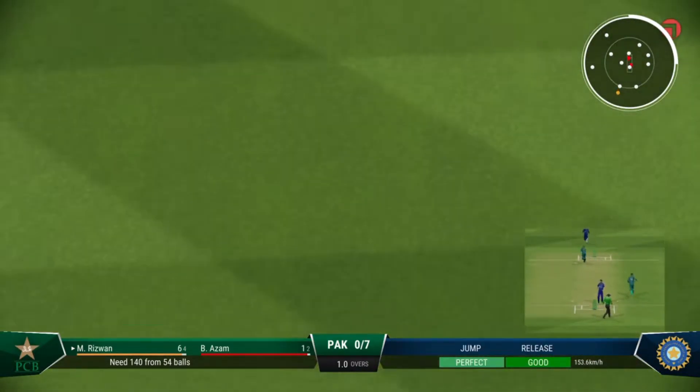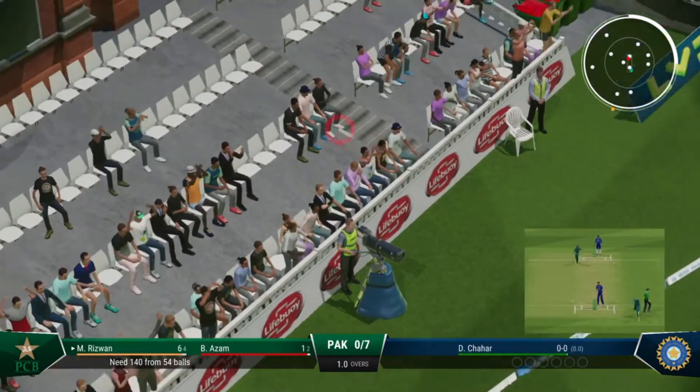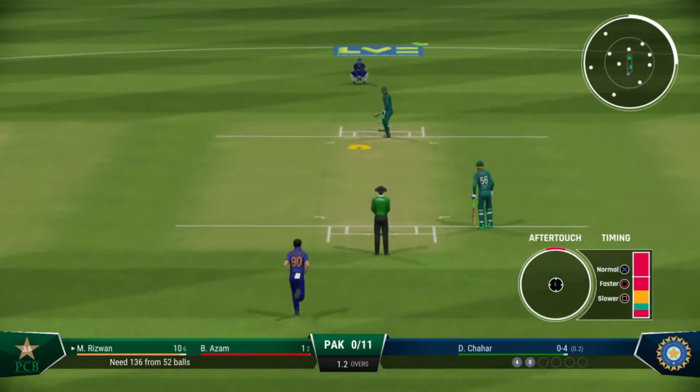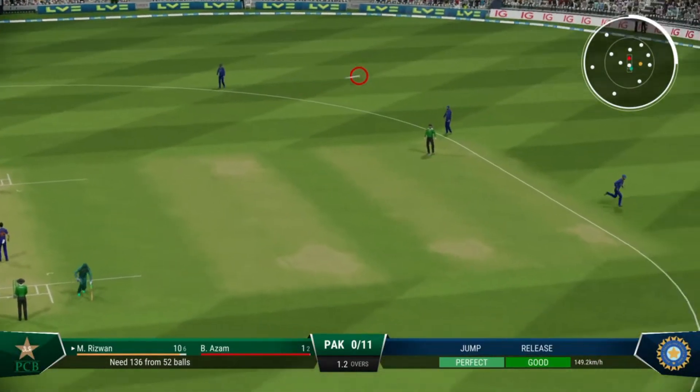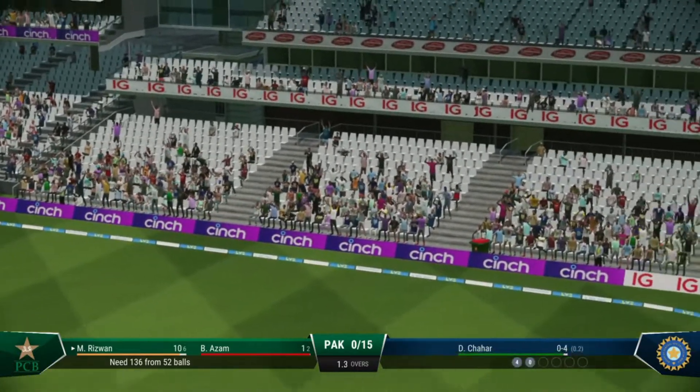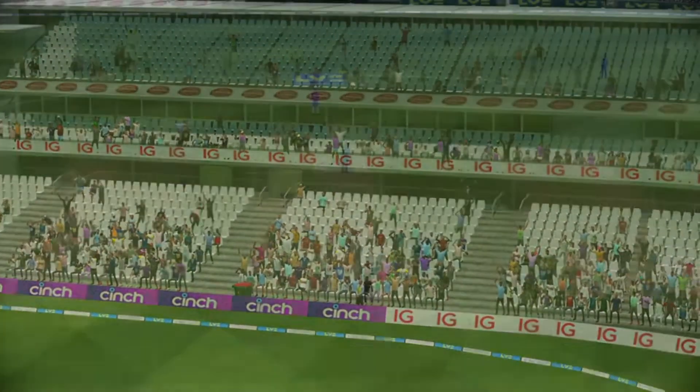That's right out of the middle of the bat. You can't fault the bowling. Gotcha — timed that brilliantly, onto the front foot early, placed it perfectly into the gap.